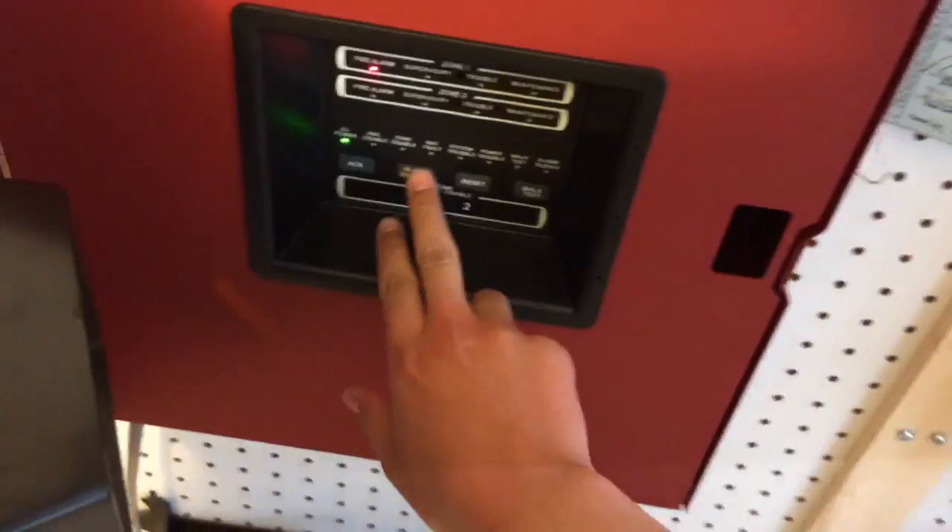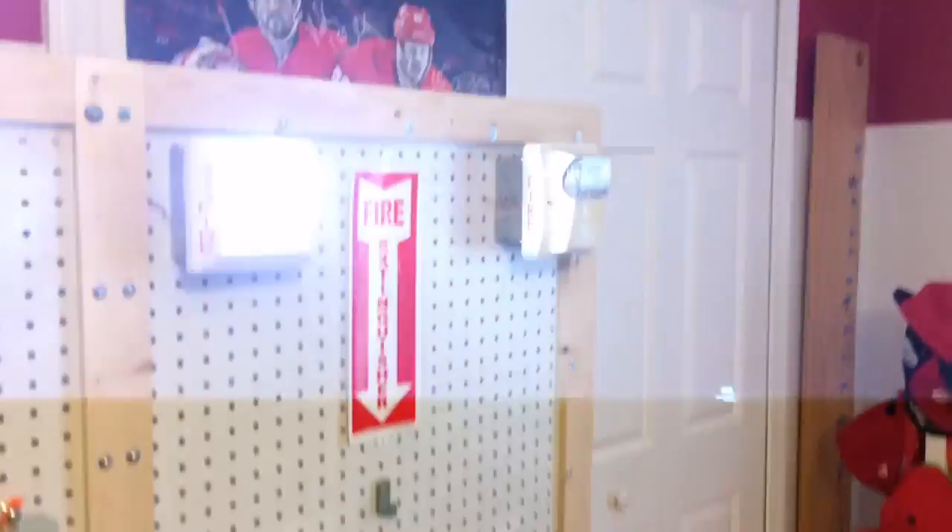Silencing it now. As you can see, I can now do audible silence with it because they're all two-wire devices. This is a really bright strobe, and the one downstairs is also in sync, so that's pretty cool.